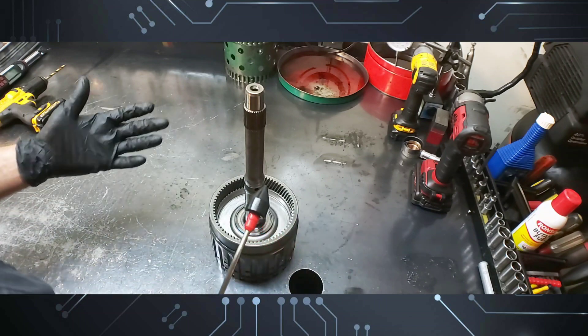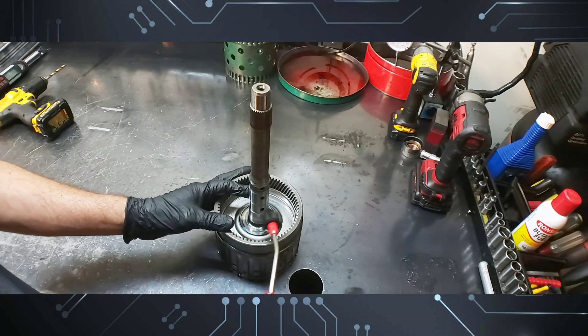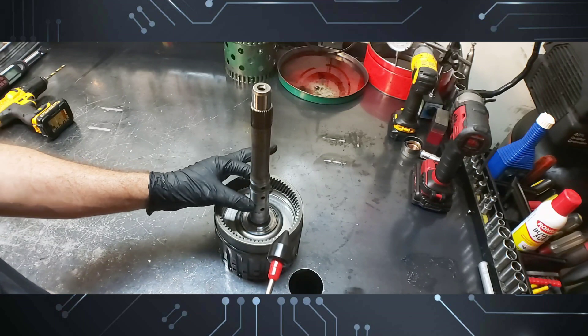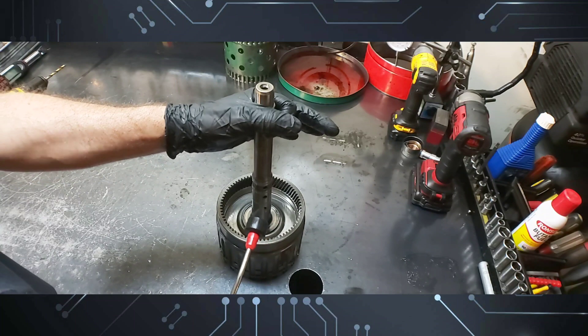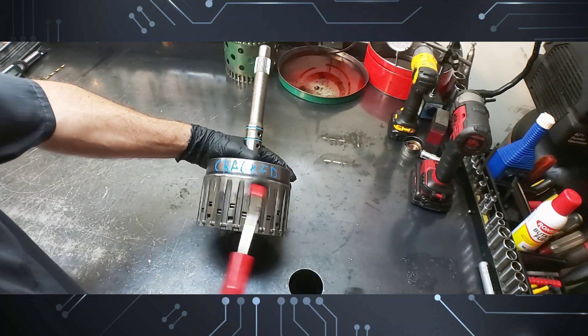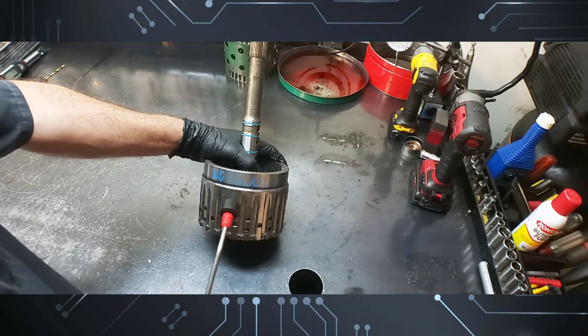Whenever the customer tells you something is going on, you better believe it. If you have a trouble code and then drive it and nothing happens, you have to drive it in different manners — like the way we did when we found the problem. I'm going to air check this drum. I took it apart to inspect it and put it back together. These are the new sealing rings from the overhaul kit — this transmission was built about a year ago, so these sealing rings were new from the overhaul. I marked it 'crack' — this just happened.